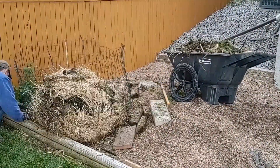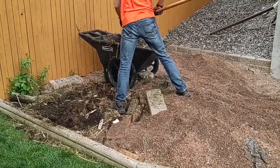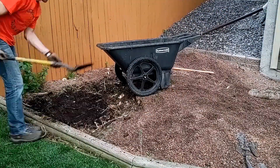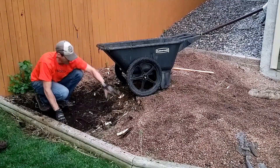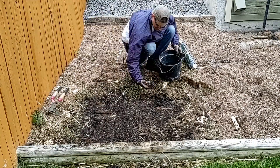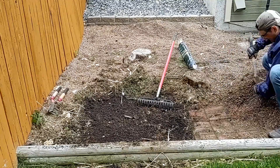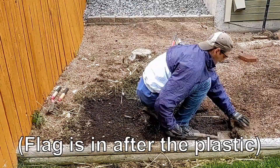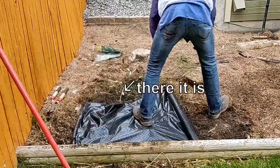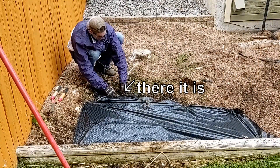Moving the compost bin was pretty straightforward — just a matter of getting all of the old leaves and grass clippings out, removing the wire fence I used as a container, and moving it under my deck. I was careful to remove about three inches of nice black soil that had been created from the compost over the last couple of years and added that to my garden. I then put some weed barrier down underneath where the compost bin used to be to prevent anything from growing up through the rocks. I also noted a green flag marking a vertical access to my sprinkler system that I wanted to make sure I didn't damage or lose, because I decided I'd use it later.